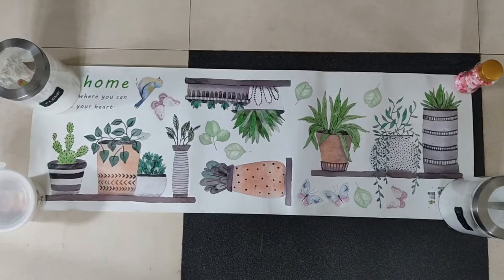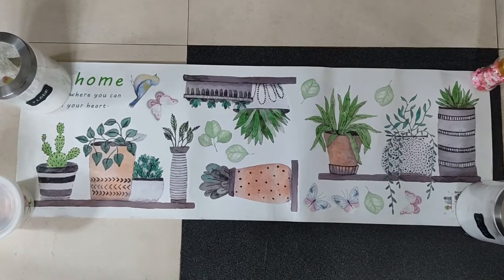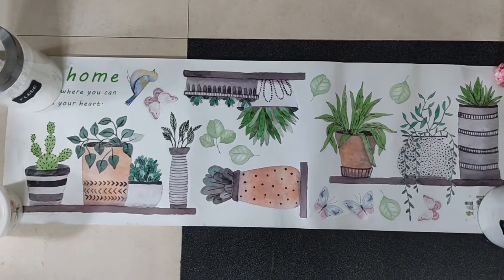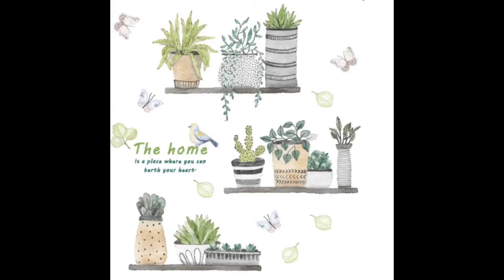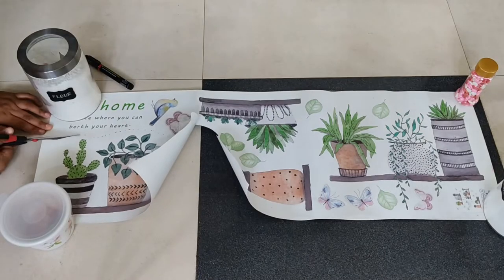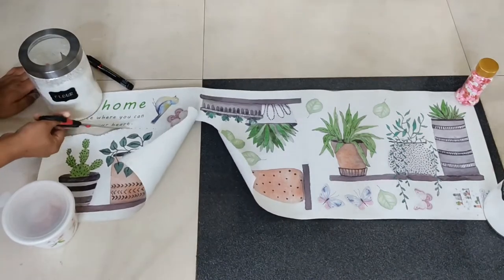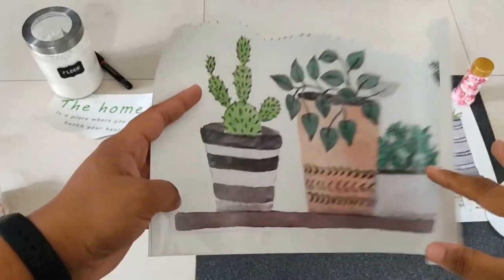I will be using these wall stickers to decorate my wall. I've had these with me for quite some time so I'm not sure whether they're still available, but if they are or if I find something similar I will surely link it in the description box below. There are three shelves with planters on the sheet, and first I'm going to cut out each shelf from this roll as it will be easier for me to position them on the wall before sticking.